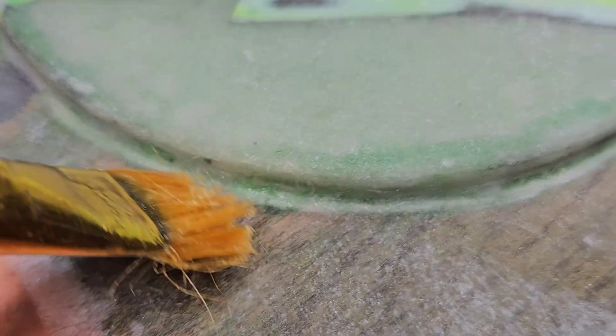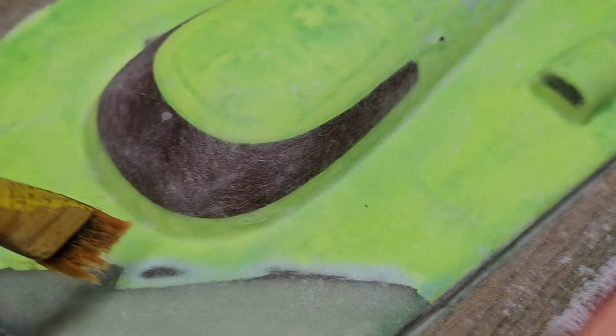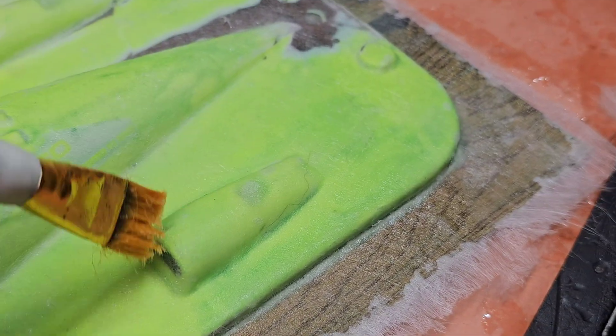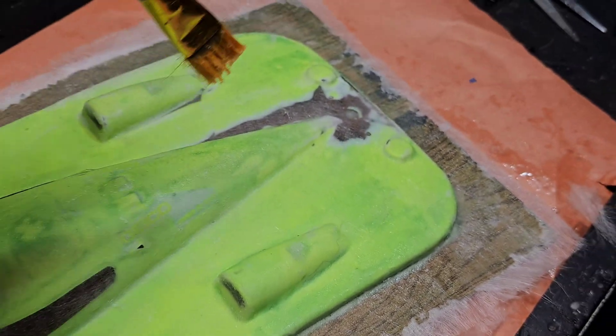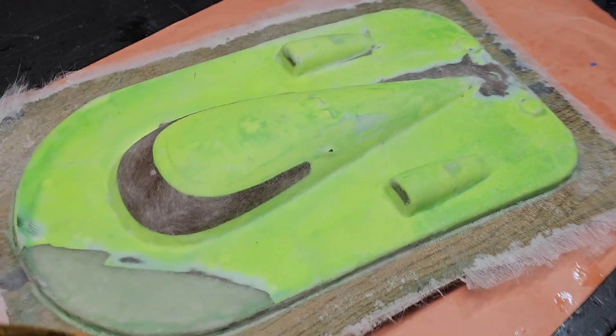It looks like there's an air bubble but it's not — it's the adhesive I used to glue the hatch down. Around here I went around it twice; on these corners I went three times. The whole thing's done in two layers, with some areas at three layers.